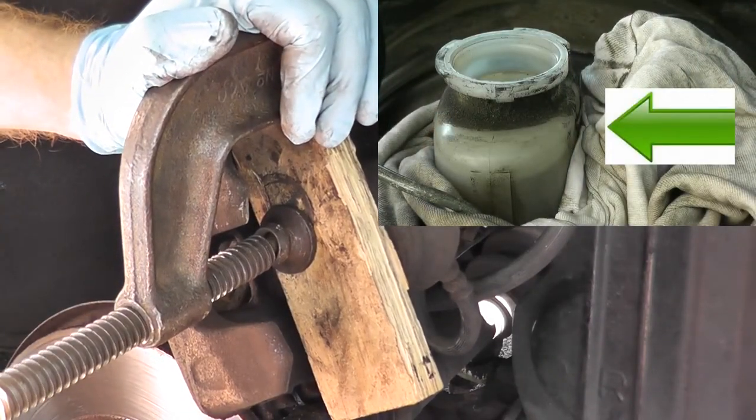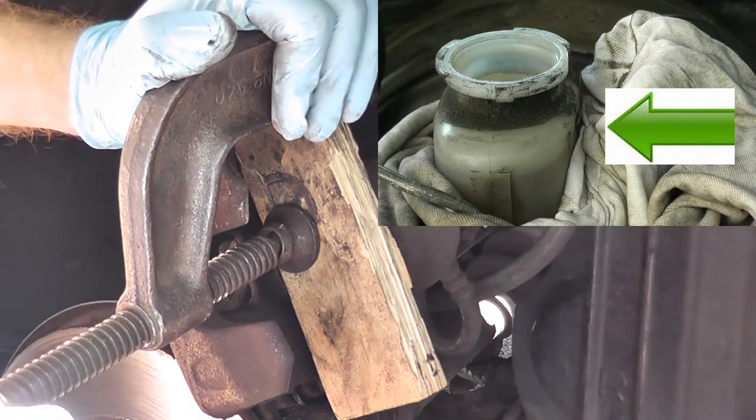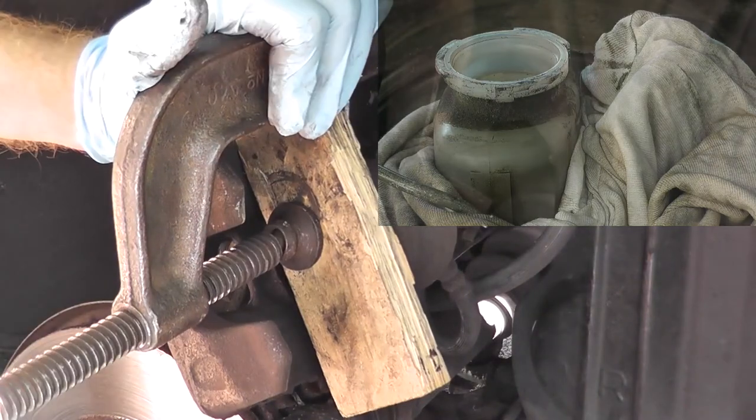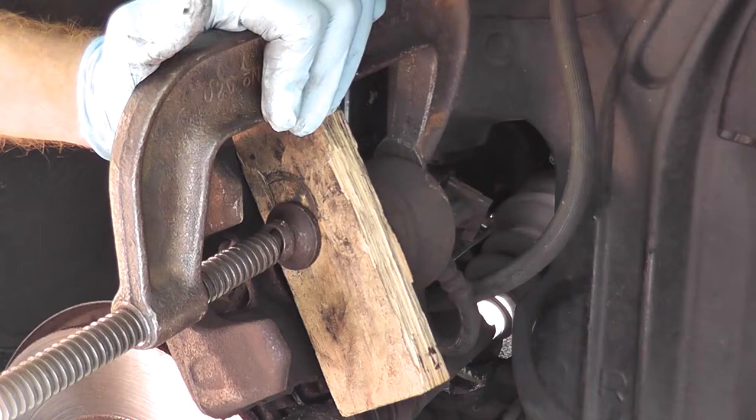As you do this, just keep an eye on the fluid in the master cylinder because sometimes it may overflow. Brake fluid is very corrosive to your paint, so just be aware of that.